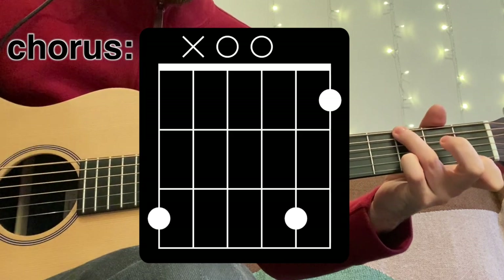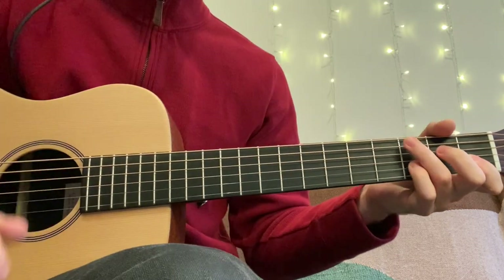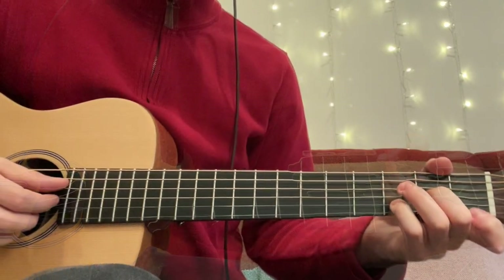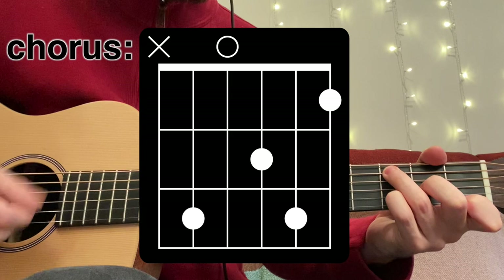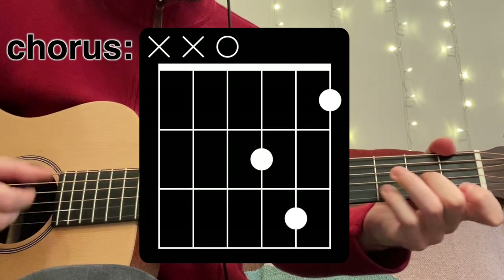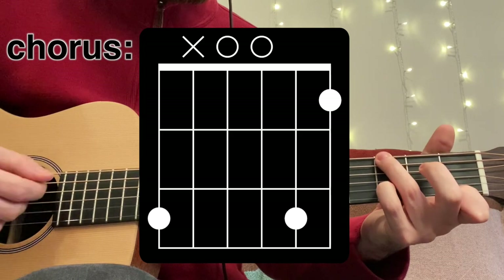The transition from the verse to the chorus is one of my favorite parts of the song. The chorus is very similar to the intro, but the timing of the chords is a little different. There are also a few chords that are unique to the chorus, like this one.